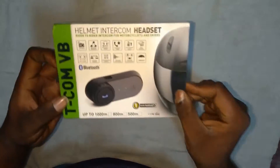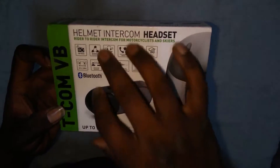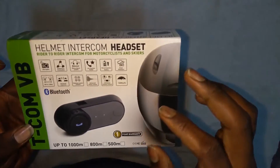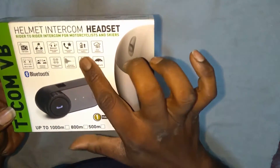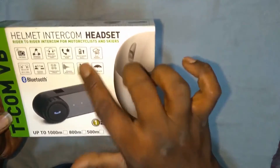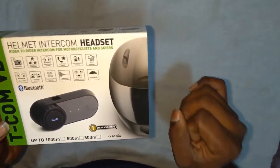I will zoom in so you can see the features. There are features like FM radio, multiplayer connection so you can connect three helmets, and you also have a Bluetooth stereo music system. The main thing is that you should have the ear pads near your ears or you will find wind noise. You can dial the last redial number, and there's a rechargeable battery effective for about six hours of intercom communication and nine hours of music.